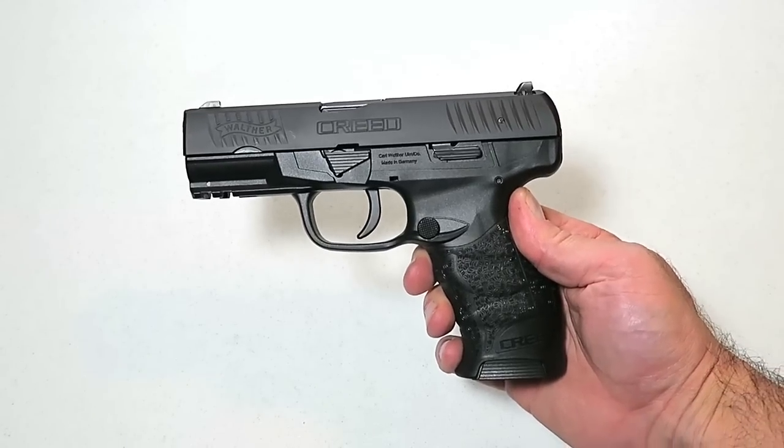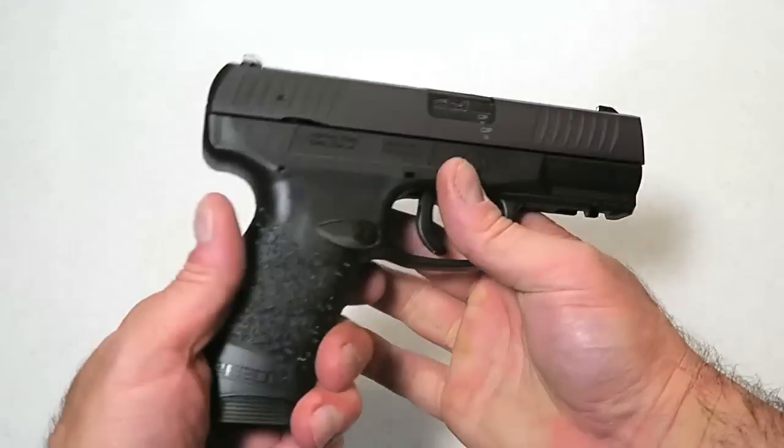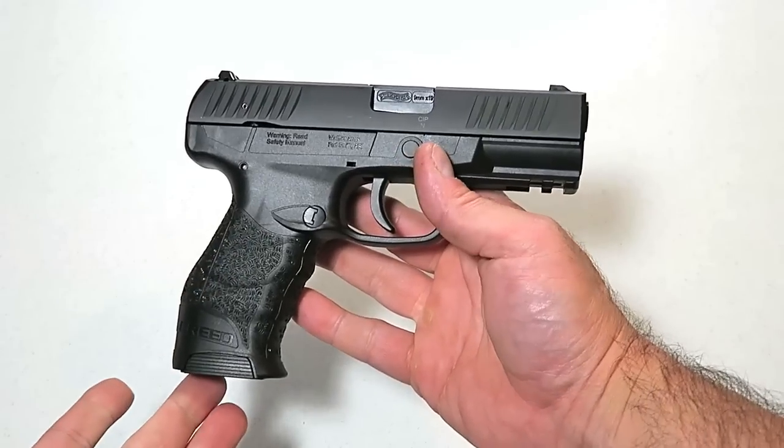Hey there friends, thanks for checking in. You're looking at a brand new Walther Creed. Walther introduced the Creed not long ago, and this is your first video review of the Creed that has not been made by Walther.